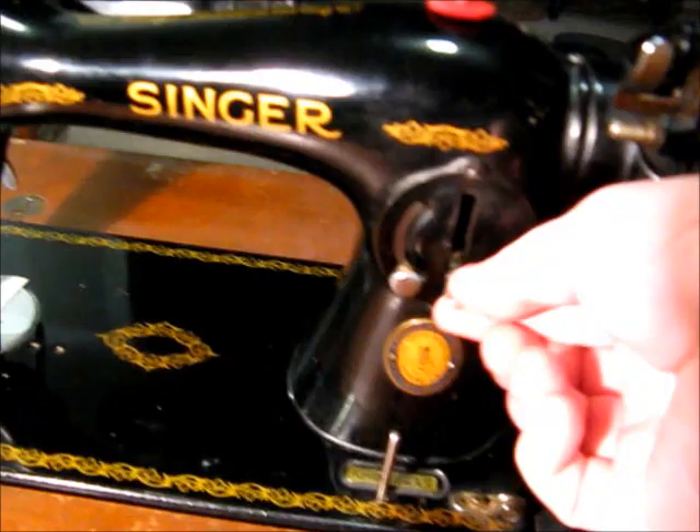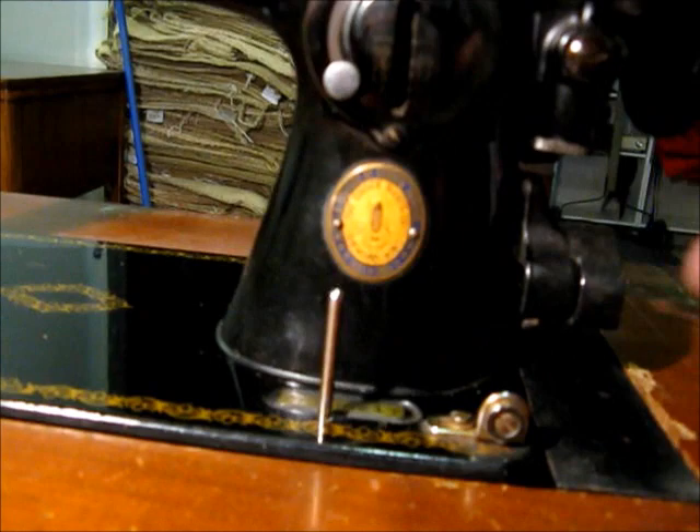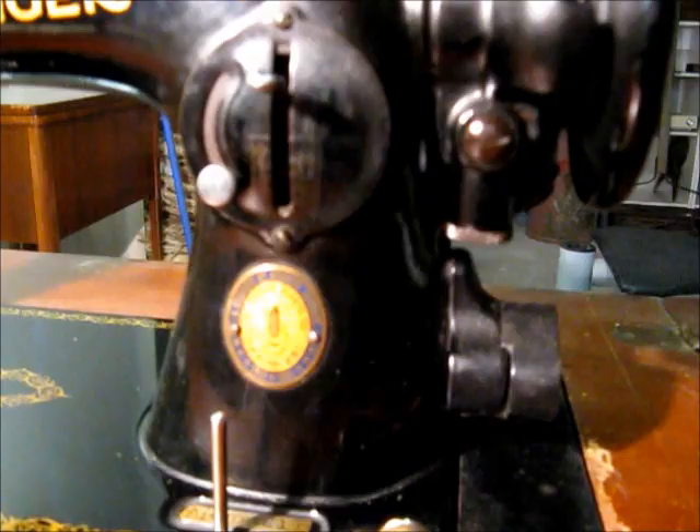Not much to these — it has the forward and reverse lever on the front, and the thread tension is on the left end here. This particular one is a centennial edition. Normally it's just a gold Singer medallion, but this one says 'A Century of Sewing Service, 1851 to 1951, the Singer Manufacturing Company.' So obviously this machine was made sometime around 1951.